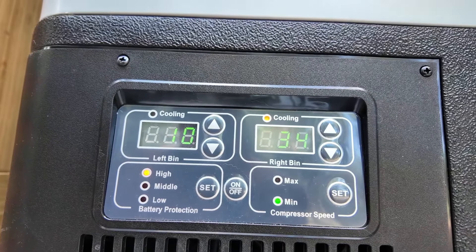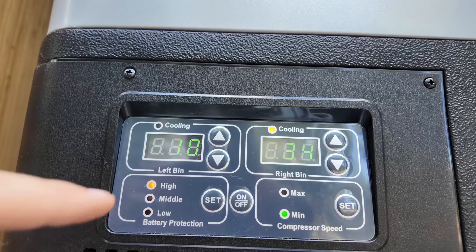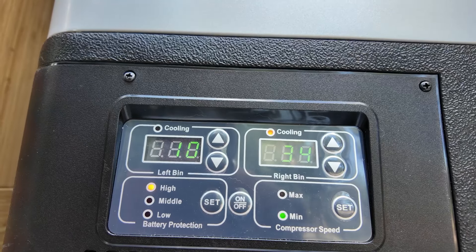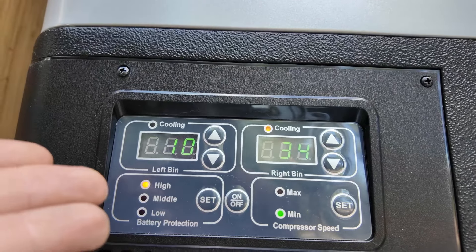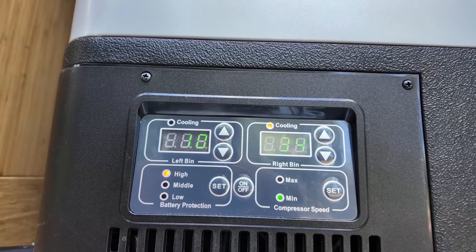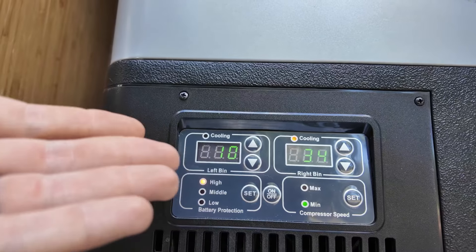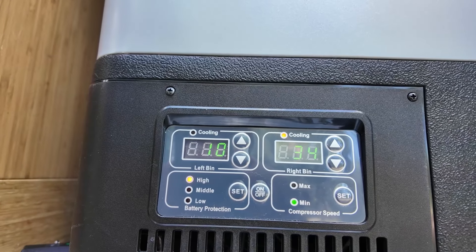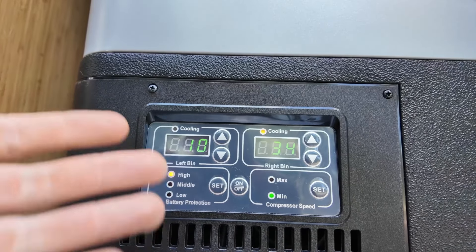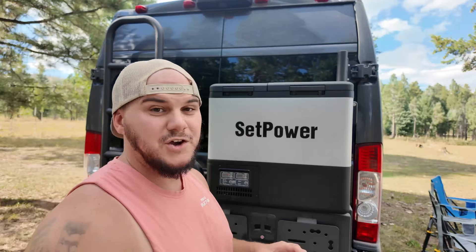That battery protection mode is right there on the left — you've got high, middle, and low, and you can change that. We have it set on high right now, and that's a pretty handy feature. If you're worried about it draining your batteries, you can adjust it to control when it cuts out and cuts back in. For example, right now we have it on high, and if we were running this off 12 volts, it would cut out at 11.1 volts and cut back in at 12.4 volts. So if your house battery or portable power station gets below that, it'll shut this down so you don't consume more power.